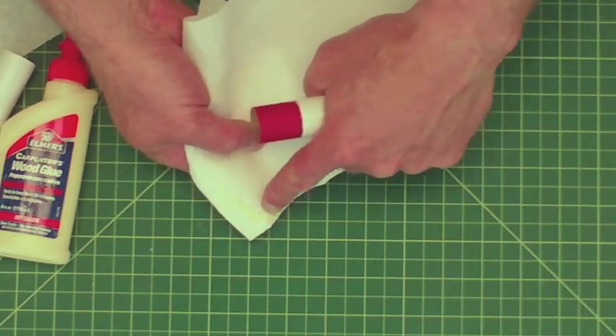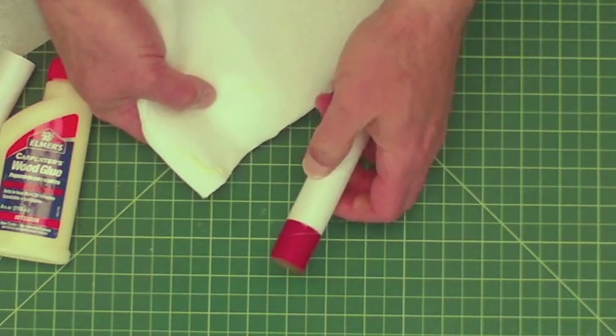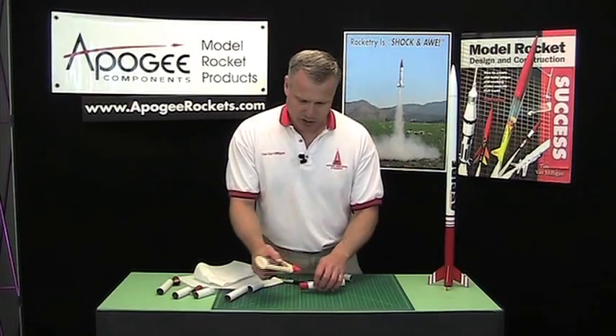You can see I got a long line of glue right here on the paper towel. Okay, so now we'll do it again on the other side.